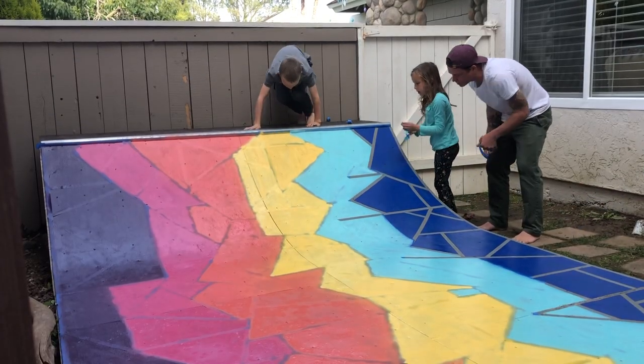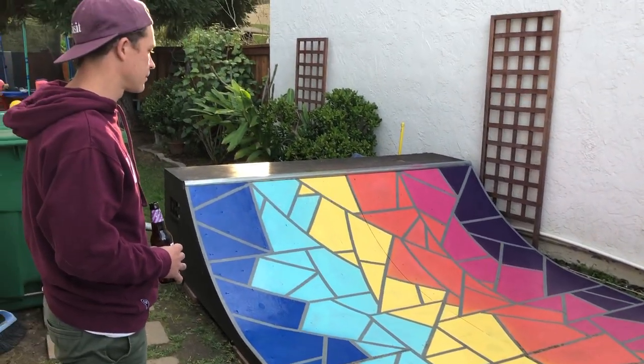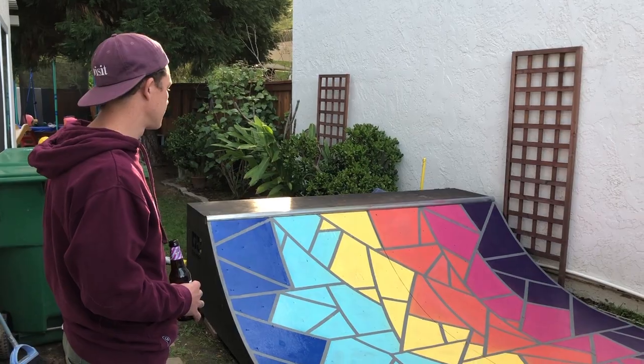You can climb up and do the top one. It looks pretty cool. It does look really cool. It turned out well.